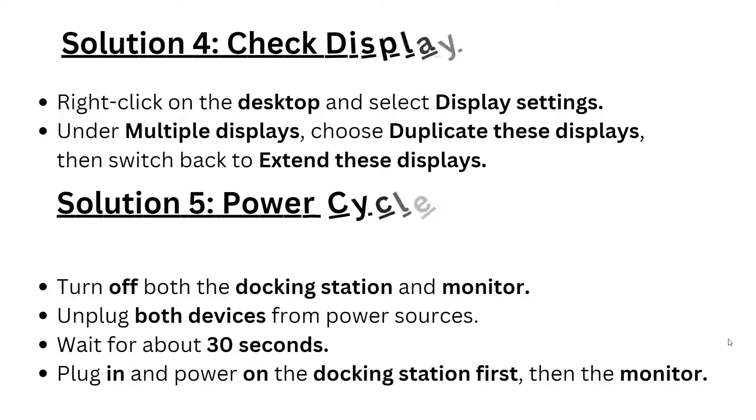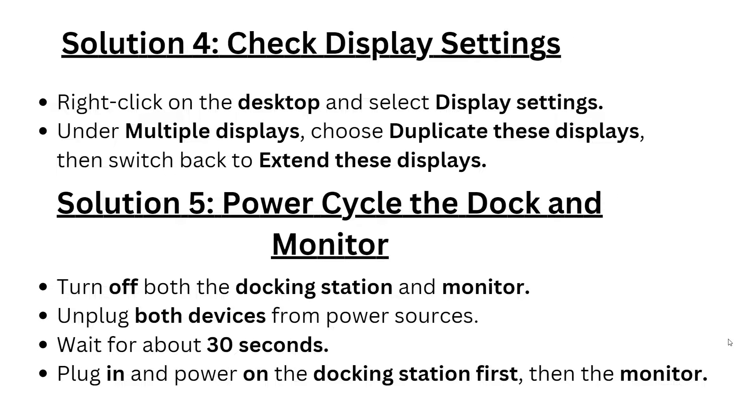Solution 4: Check display settings. Right-click on the desktop and select Display Settings. Under Multiple Displays, choose 'Duplicate this display,' then switch back to 'Extend this display.'